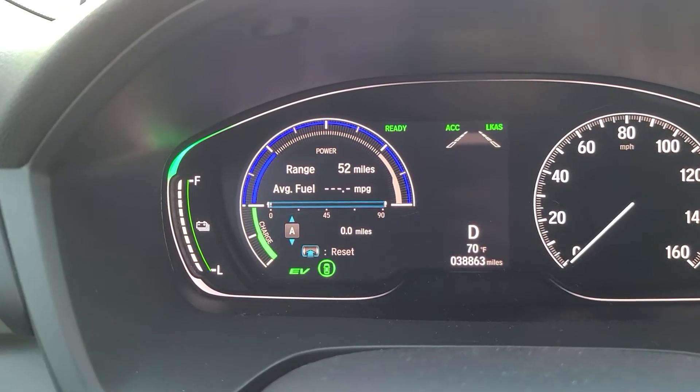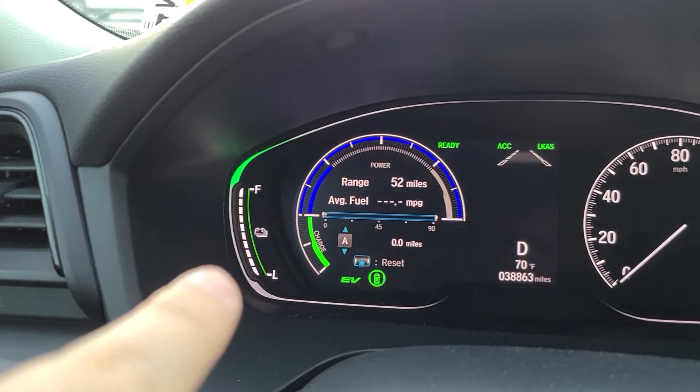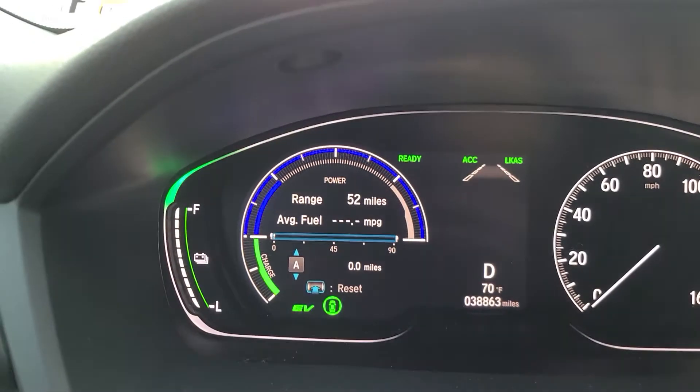Alright everyone, here with a 2019 Honda Insight. This is the battery, which is fully charged. That's the gas tank, which is basically almost empty — I set it right at zero.